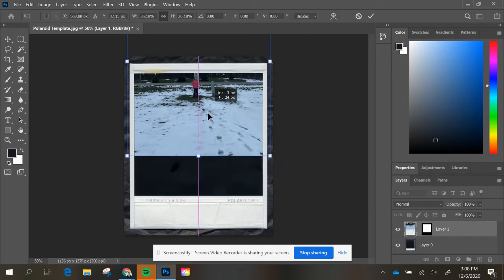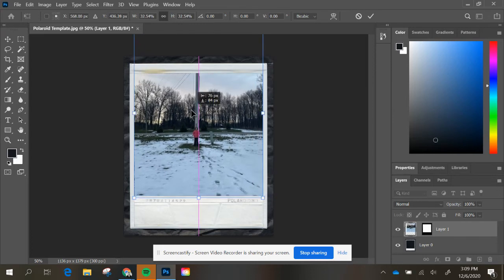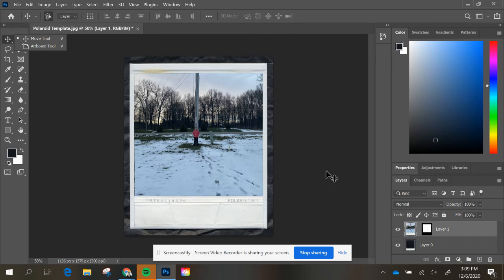You'll just reposition as you go. You're basically playing around with the proper tools here. And then when you're all done, you can just hit your move tool again and just reposition. So that's zooming out on your photo if it was too close.